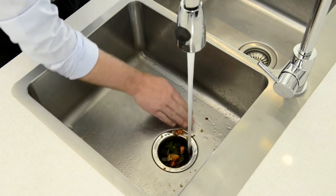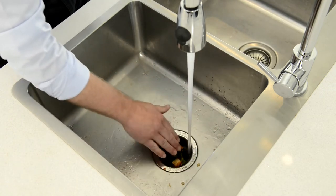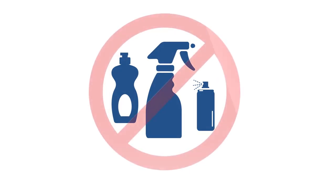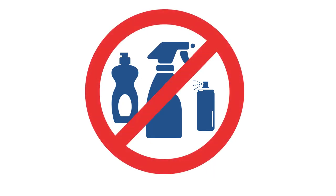An Insinkerator food waste disposer does not need regular servicing, nor does it require manual cleaning. We stress that you should never put cleaning solvents or chemicals of any type down the food waste disposer.